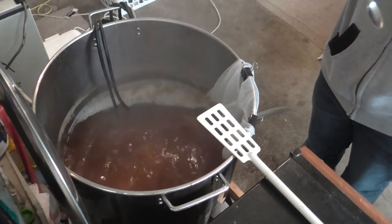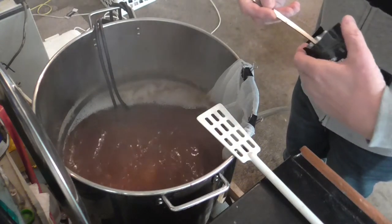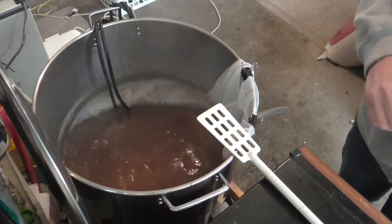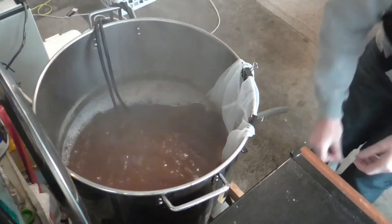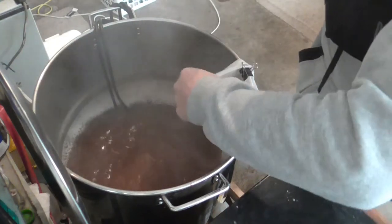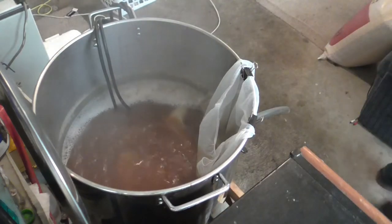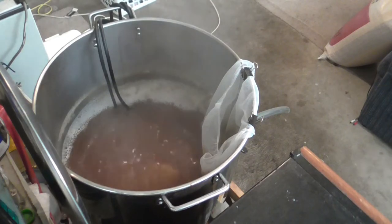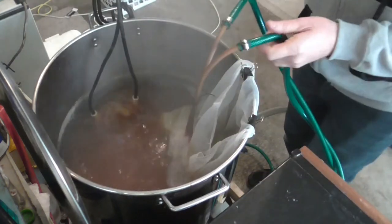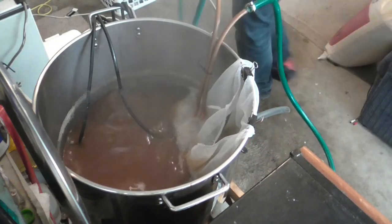At this stage we've got a bit of Irish moss going in, and the next hop drop is about 5 minutes away. Okay, so I've got 10 minutes left to go — we're putting 30 Amarillo, 30 Simcoe, and 20 Centennial in there. We'll also put the wort chiller in, because it needs a good 10 minutes to sanitize. There we go. Beautiful. Let's just set that up.